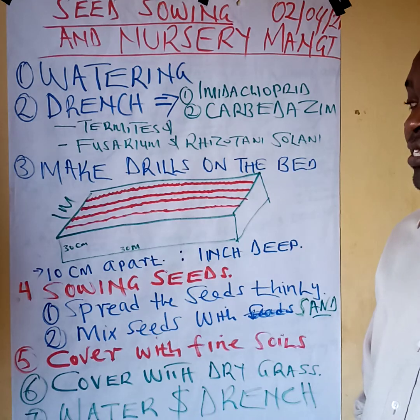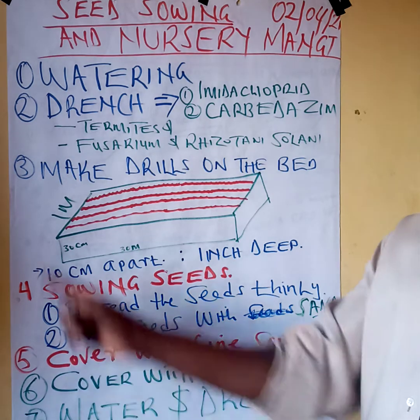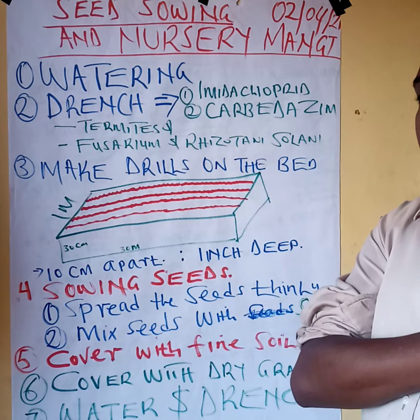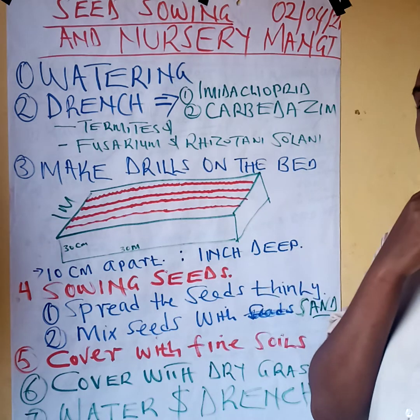For one kg of Brachiaria grass we need approximately a bed of 30 meters long and one meter wide — that is 30 square meters — and the bed should be raised to approximately one foot. After making the bed, the next very important step is watering. Water the bed with the best method that will not interfere with the level and form of the bed. Do this thoroughly, preferably a day or some hours before sowing.